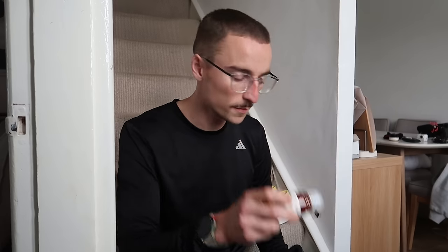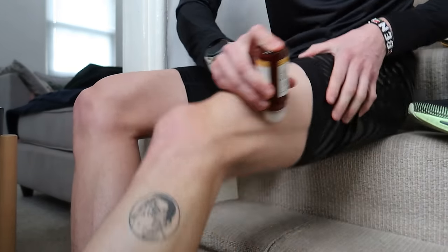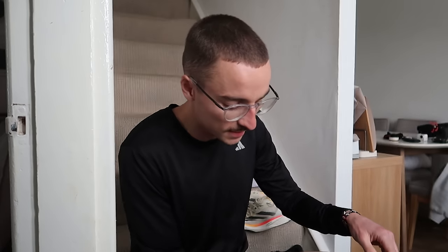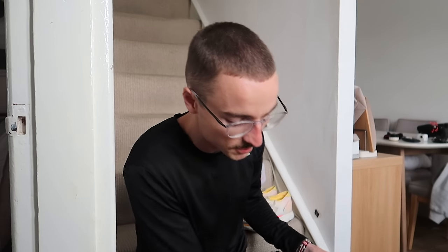I'm going to put some Pure Sport Freeze Roll-On on my legs — this is a fresh one — just to wake up the legs. I did a track session on Tuesday with some really fast 400s, which puts quite a lot of fatigue into my legs, so they're not necessarily very fresh today. Hopefully this will just wake them up a little bit ahead of the session. Then I'm going to pick Nick up from the station and we'll head down to one of my local loops.